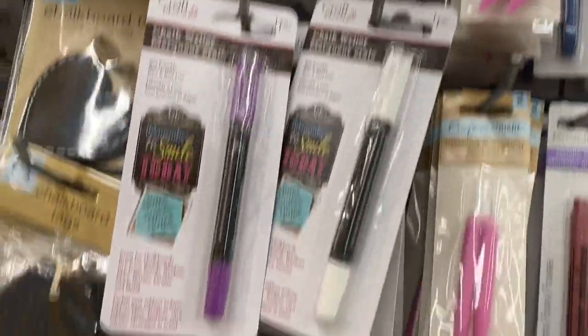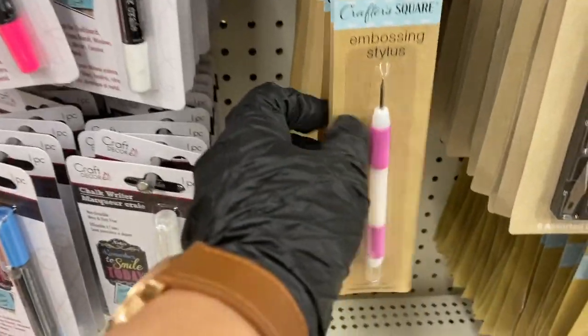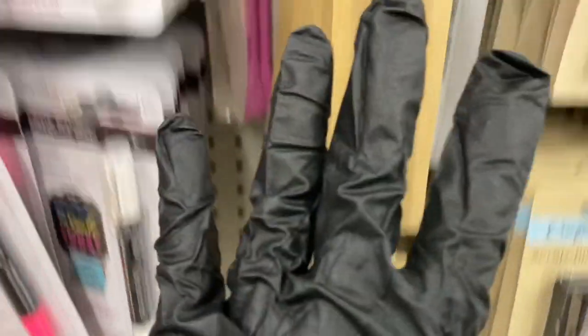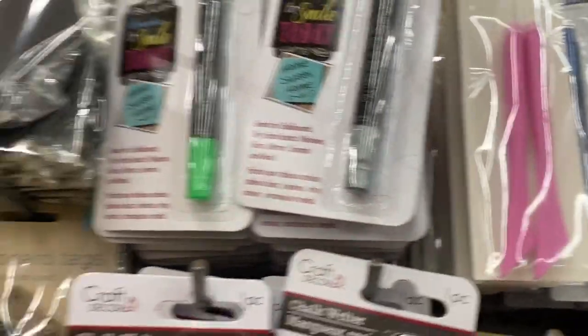The metallic writers come in silver, rose gold, gold, and blue — pretty awesome. The chalk writers are on this side and come in all these colors. Right in the center you have the embossing stylus — those are packed too.